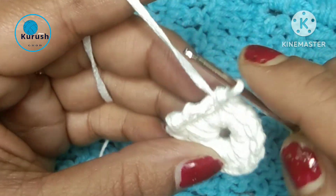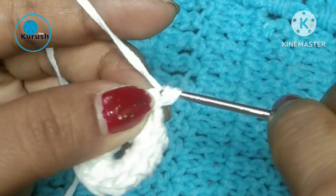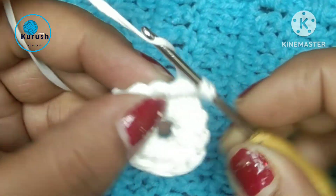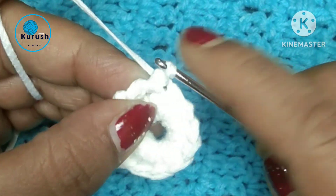And now I will go to the next and pull through two loops. Now go to the next previous stitch and make single crochet. Next, make single crochet. Next, single crochet. So follow how I am working.